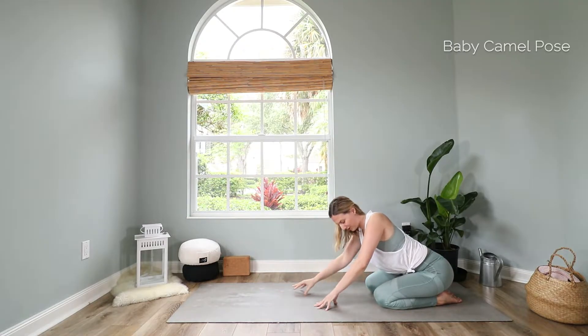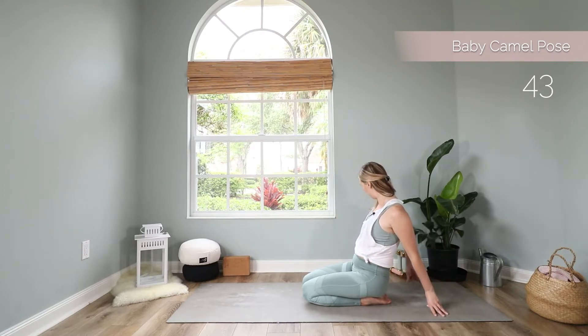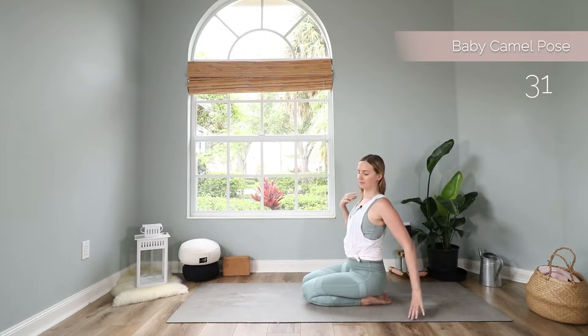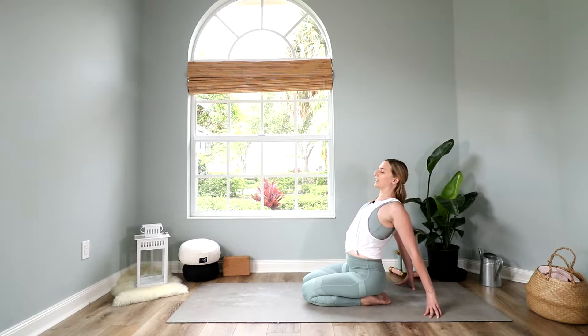Then walk your hands closer to your knees, lift your torso up and we do a baby camel pose. Sit down on your heels, bring your hands behind you, come onto your fingertips, and open up your chest. Imagine there is someone pulling you up from under your armpits up to the ceiling. Reach your chest up high — you can leave your head up or let it drop back if you feel comfortable. It's really about pulling the chest up; imagine there is a string coming out of your chest pulling you up.